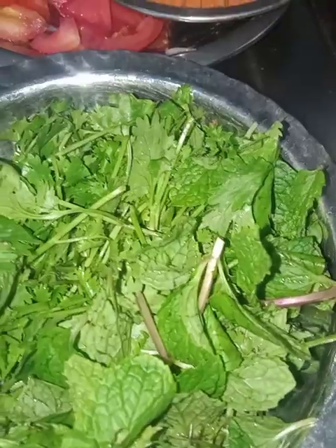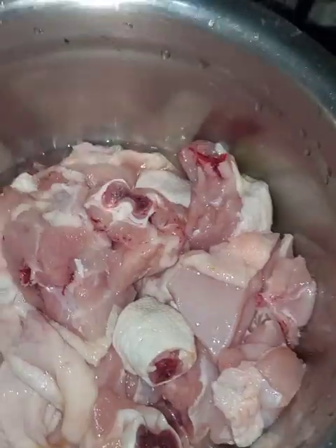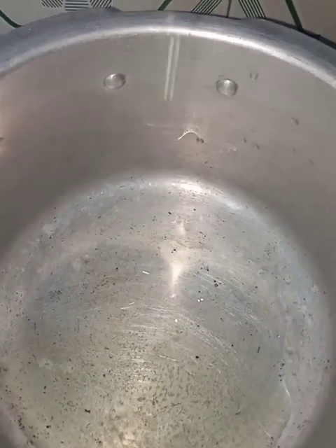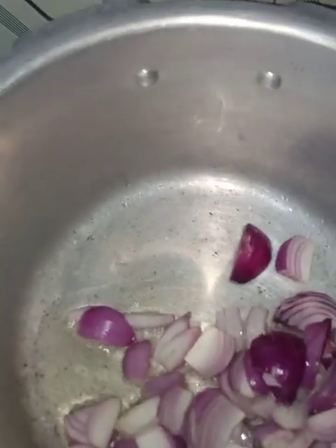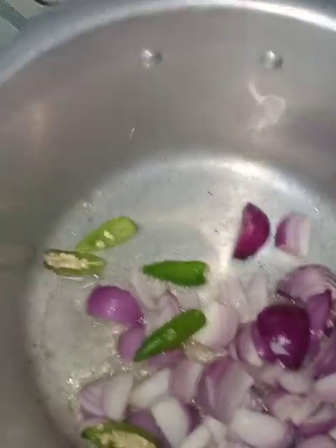Add some dough and rice. Add a soda and rice. You can add the spices in the mix and put the powder in the mix. Add the spices in the oil.